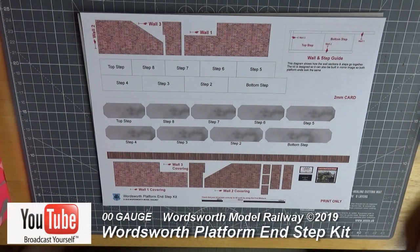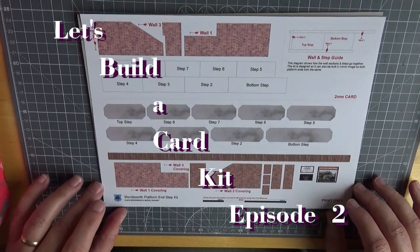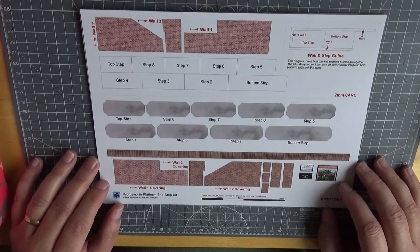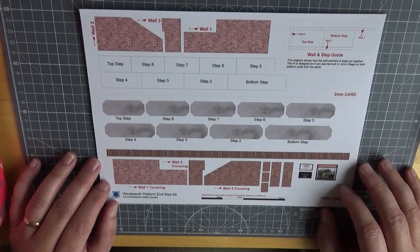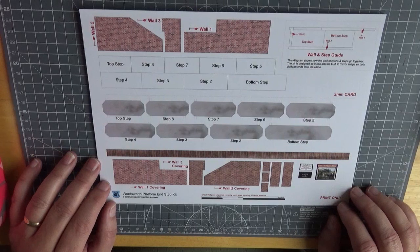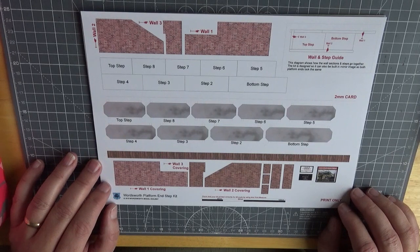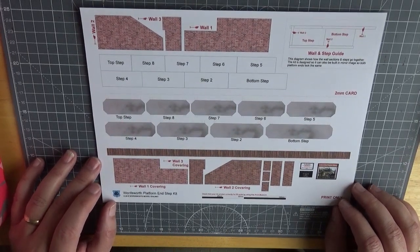Hello, welcome to Wordsworth Model Railway. My name's Mike and we're here for another episode of Let's Build a Card Kit. This episode we're going to deal with, rather than platform ramps, I mentioned in the last video that I wanted some steps at the end of my platforms. So I've come up with this design and we'll go through the basic build process with you.